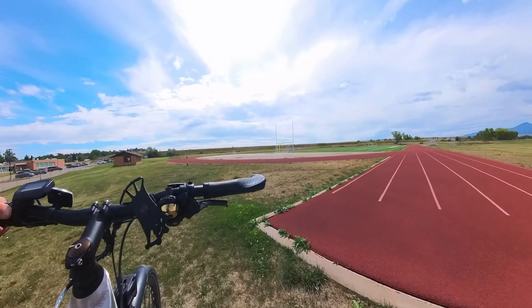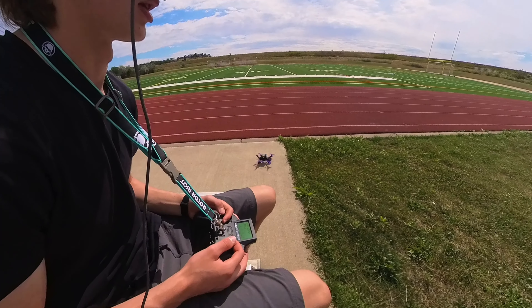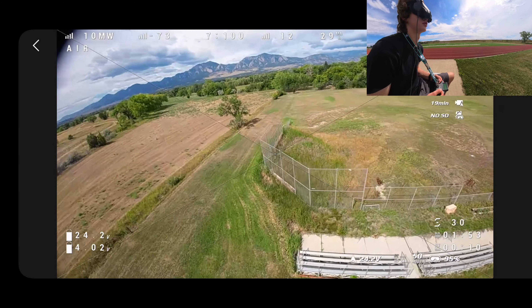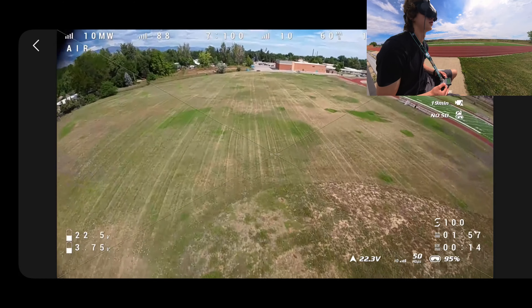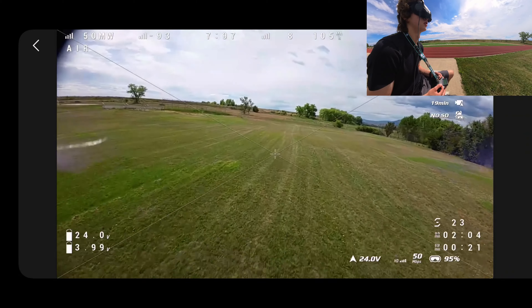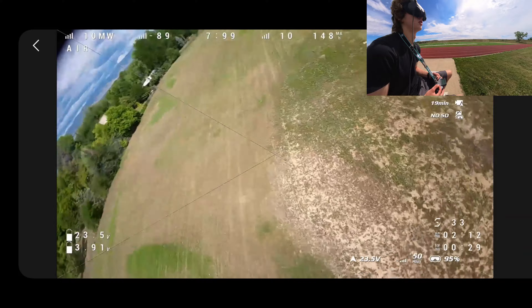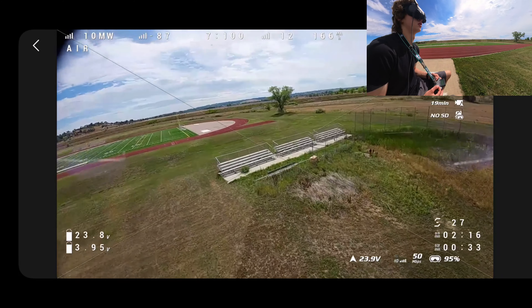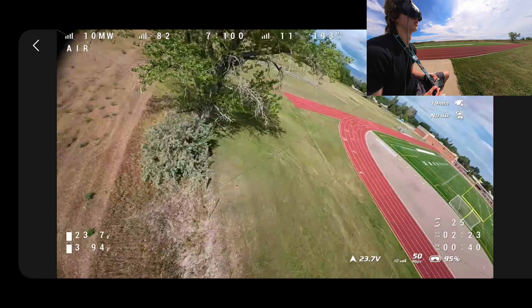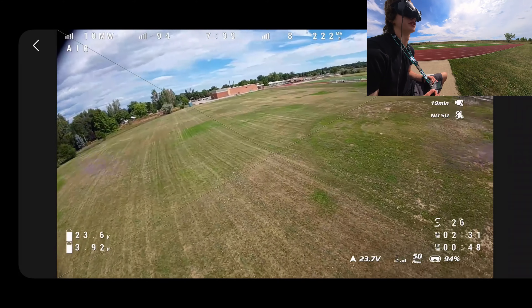Fun spot too. We are all set up. Let's go ahead and arm and lift off. Let's see how fast it can go. Yeah, it's got some speed. I had eye surgery the other day and my eye is still really blurry — my right eye. So I can't see most of the settings on the right side of my screen. It's kind of just a blur.